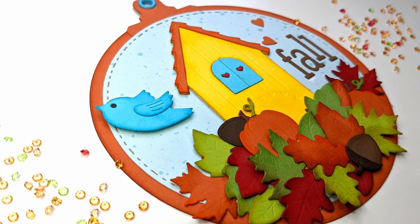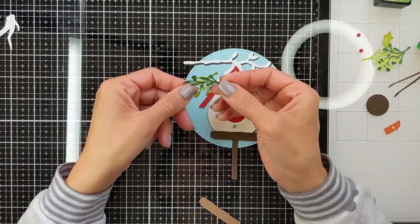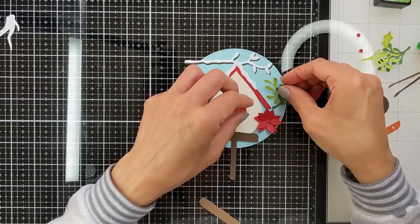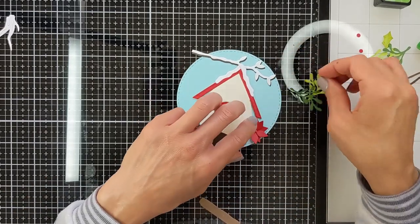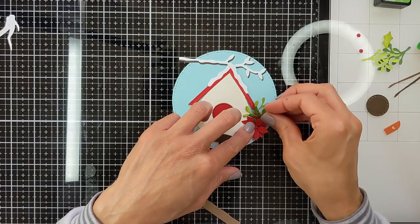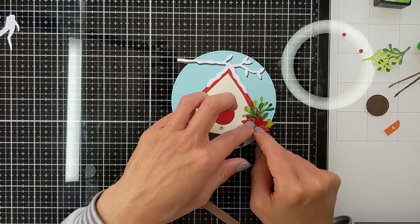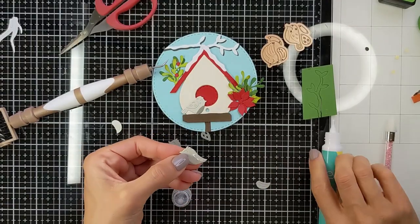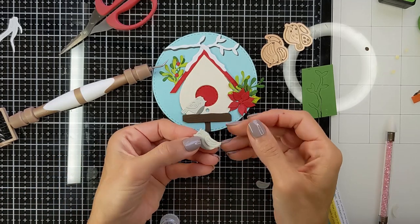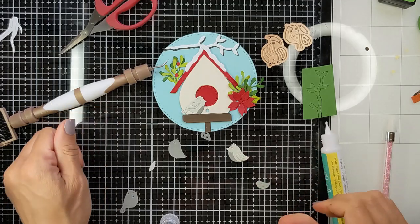For our final page, we are going to use this winter birdhouse die set — you can use it for Christmas, for winter, or for Valentine's. I'm going to go more Christmassy. On the package I saw them putting green on top of the roofs, but I decided to put it next to the birdhouse with the poinsettia. I chose adorable colors of cardstock in two different shades of grey — I thought they would go great with red and green colors, and I also found they match my nails!